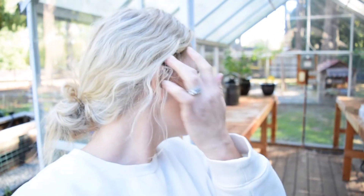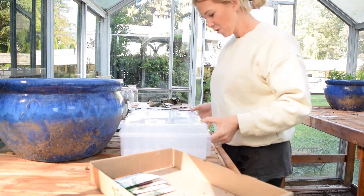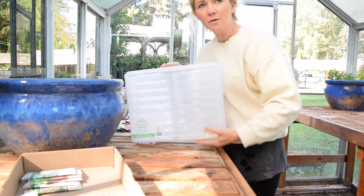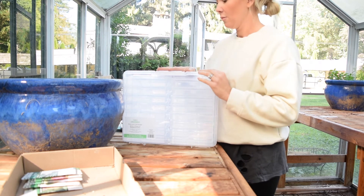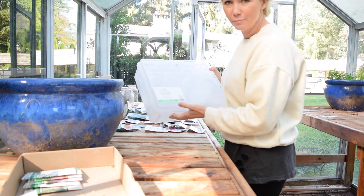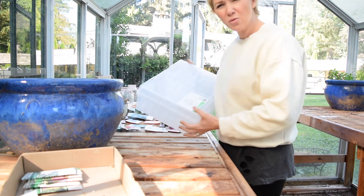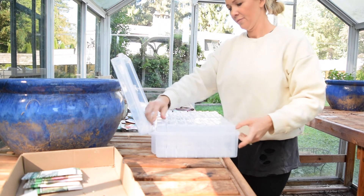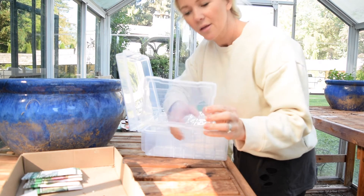We're back out in the greenhouse and I wanted to show you what I'm using to store my seeds — something I saw another YouTuber use to keep their seeds organized. What I have here for my seed storage is a photo and craft keeper I got from Michaels. I'm in Canada so I'm not sure if they have Michaels where you're watching from, but it's a craft store we have here in BC, Canada.